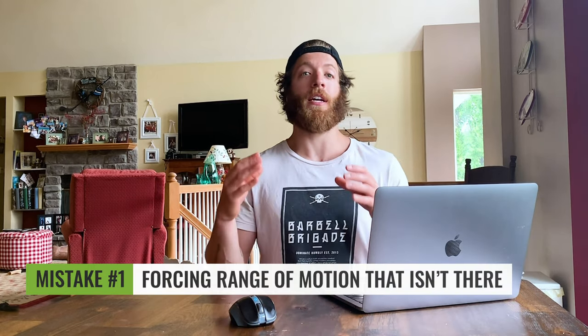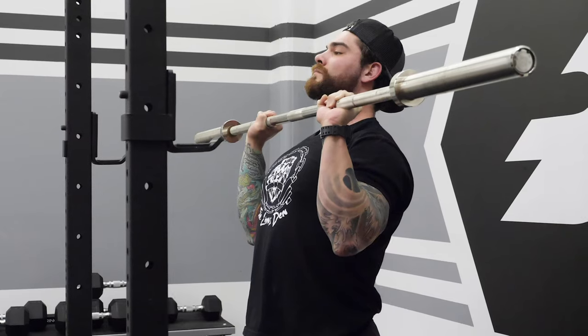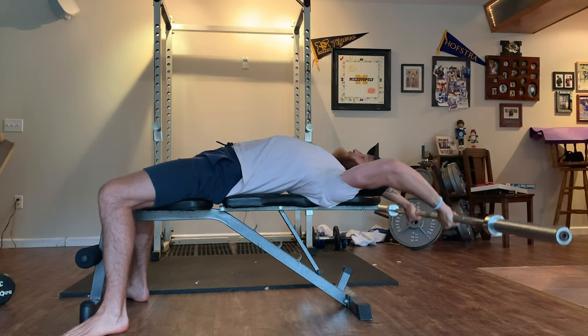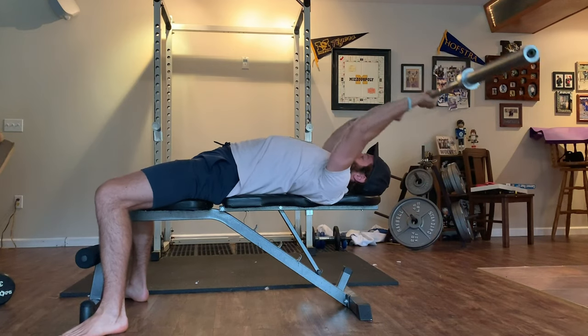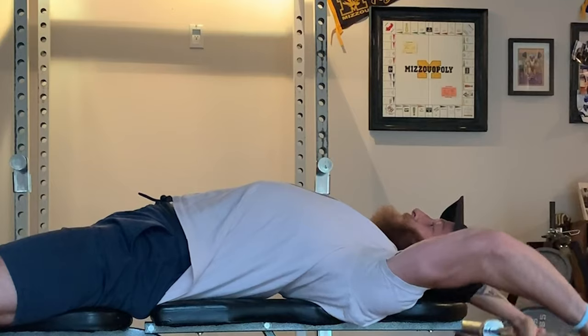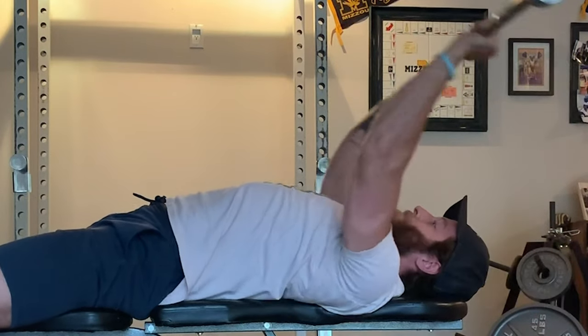Two mistakes to avoid with this exercise. Number one: forcing range of motion that isn't there. If you have trouble getting overhead — whether with the barbell overhead press or just extending the arms over the head — you may want to reach for a different exercise or work on that mobility before loading an unstable or compromised position due to limited mobility.